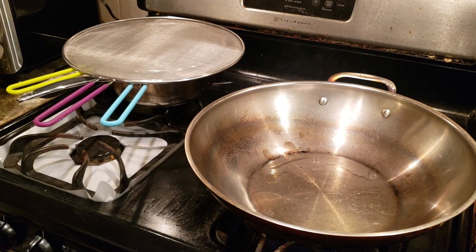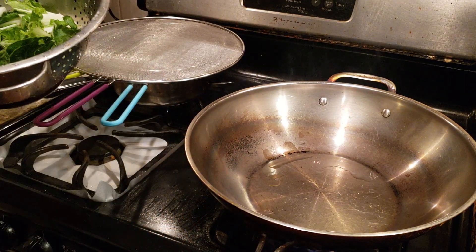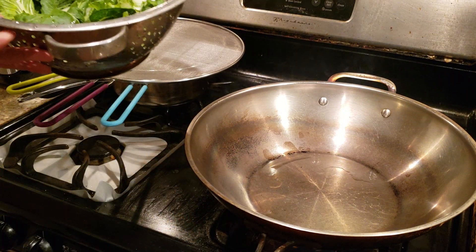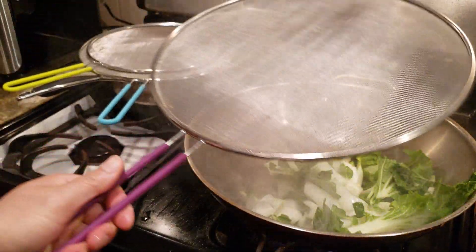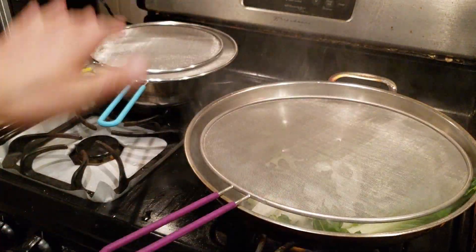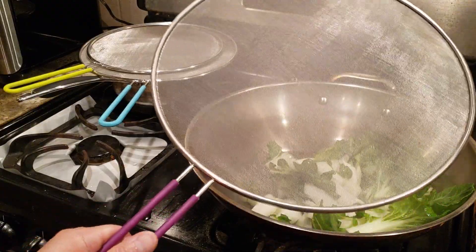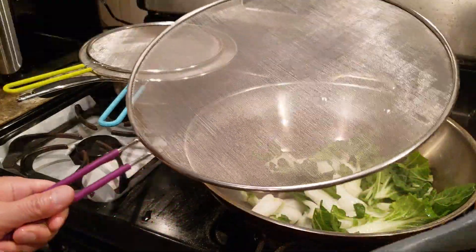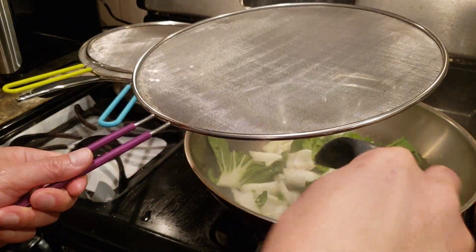Now I'm going to do a stir fry using the bok choy in this big wok. I'll use one of these screens. The wok is a little bit big but it still covers it fine, or you can hold it as a shield to do your stir fry. It's simple as that — so easy to use and so safe.